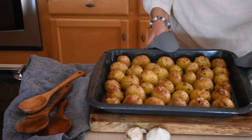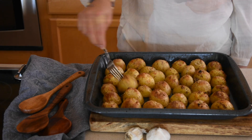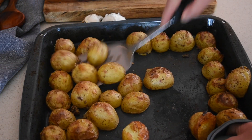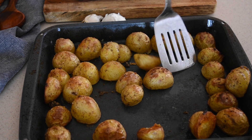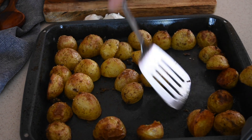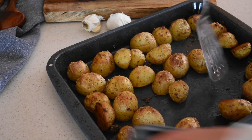When the potatoes are done, take them out of the oven and poke them with a fork to make sure they're fully cooked. Then, using a metal spatula, gently scrape them from the baking tray and make sure to keep the bottoms intact. And look what a nice color the bottoms are — just perfect golden brown and crispy.